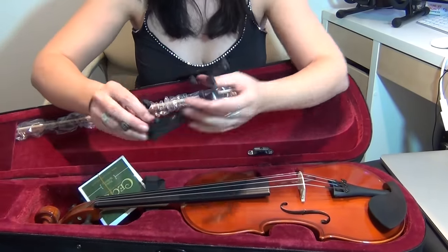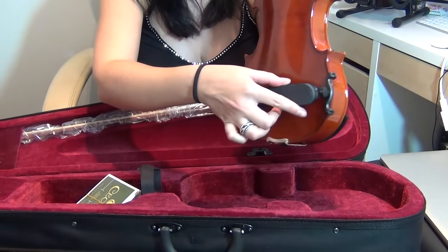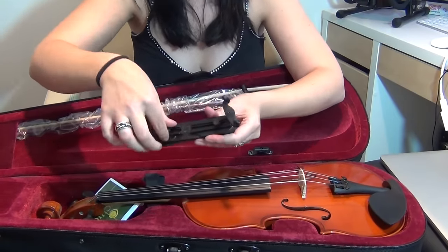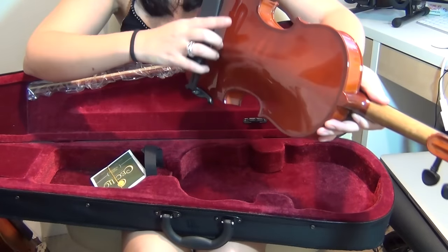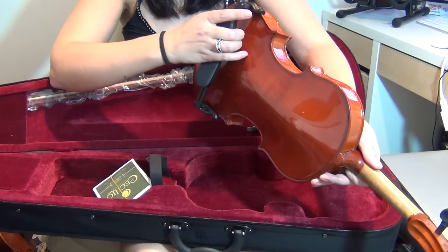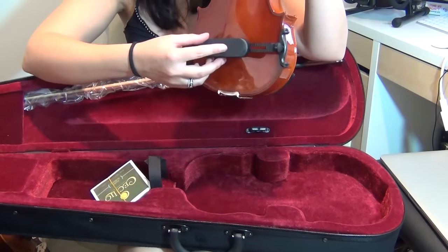The next thing you've got is a shoulder rest if you want one. These just grip onto the back of the violin. As you can see, this has been pushed shut at the moment, so if I put it on the back of the violin, on one side it's nowhere near big enough to reach the other side. So what I would have to do is just unscrew the little screws, pull it out, place it on the back of the violin, and then tighten it up so that's ready to go. It looks to me like this will fit a three-quarter size violin as well, but you just keep adjusting it until you can get the right size.